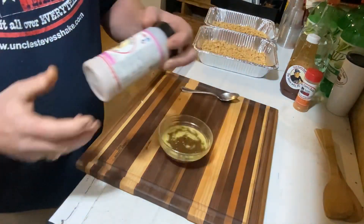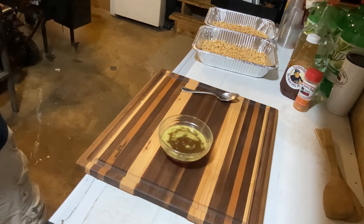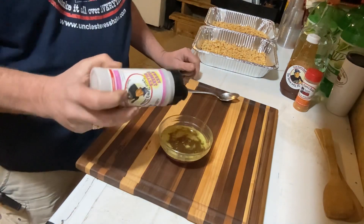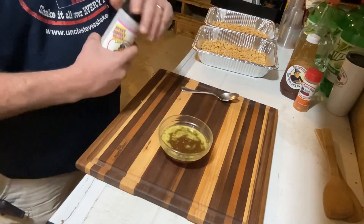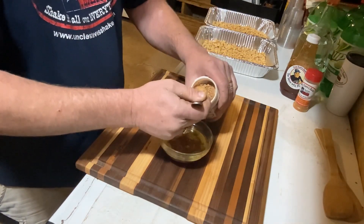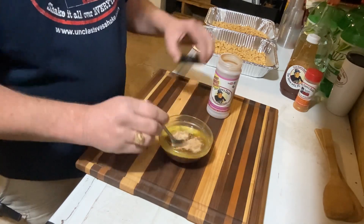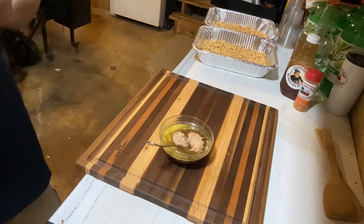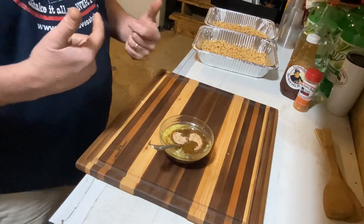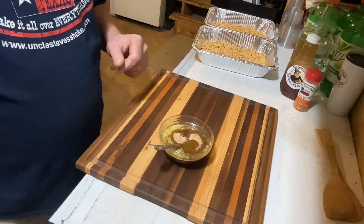The recipe also calls for cinnamon and sugar, and this bottle happens to have cinnamon and sugar in it. It calls for two teaspoons, so let's make it easy with our spoon. This one will be quite a bit sweeter. We're gonna get this mixed up, drizzle it over the top, stir it up good, pop it in the smoker.